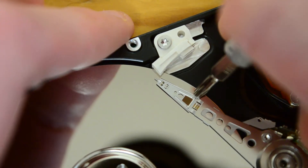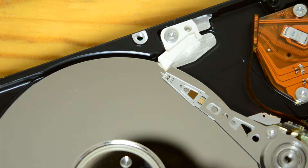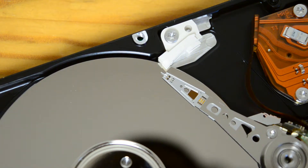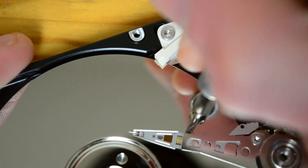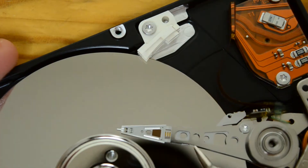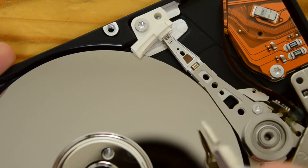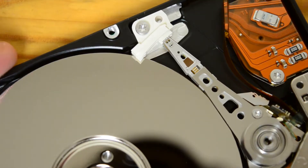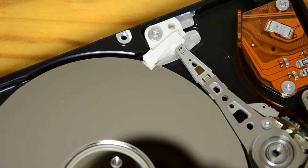There you can kind of see it — the actual reading and writing part is a little needle that extrudes out from the body, right here. It has trouble moving; it likes to stick to the platter. I just popped that metal park lever out — here you can see. Looks like we've got a magnet.